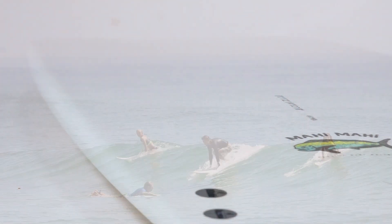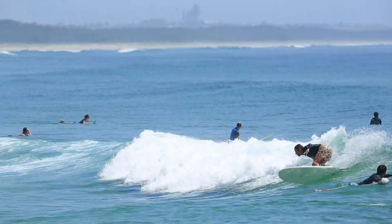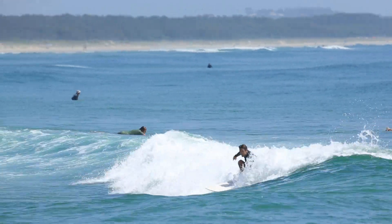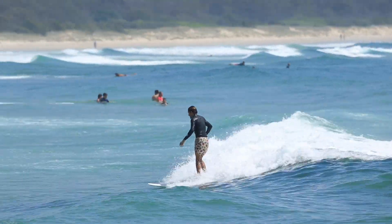The fin setup is the most versatile of all fin configurations, being a thruster, giving you more drive, thrust, and hold during maneuvers and on the wave face.